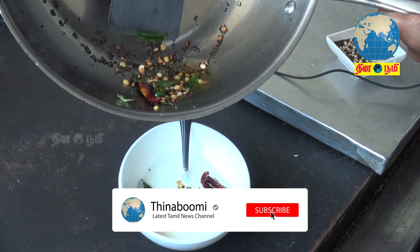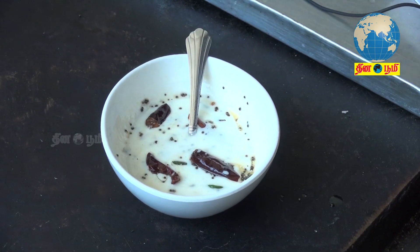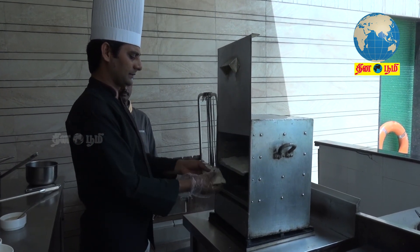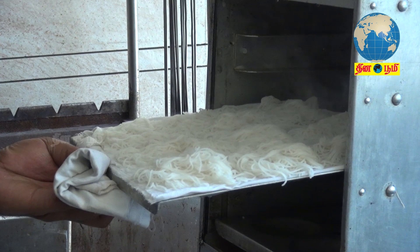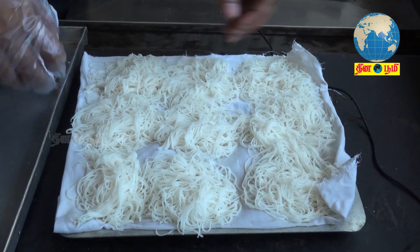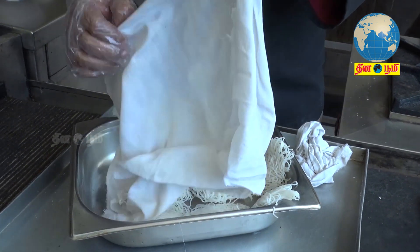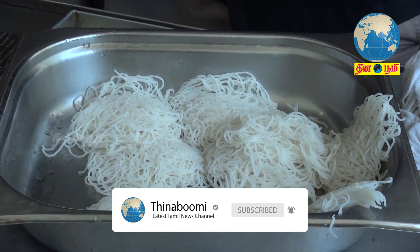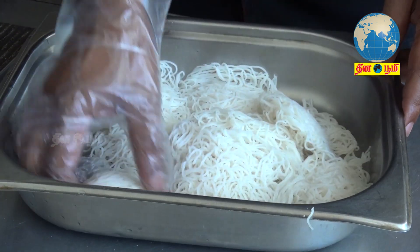Now we mix the leaves. Let's mix it in the pan. Let's check the idea of the pan. The idea of the pan is ready. Let's put the pan into the pan and mix.